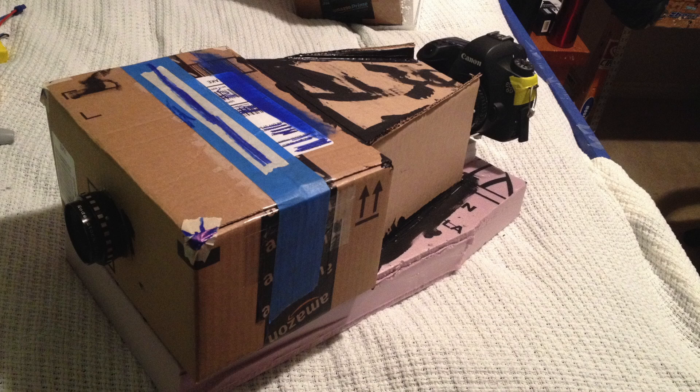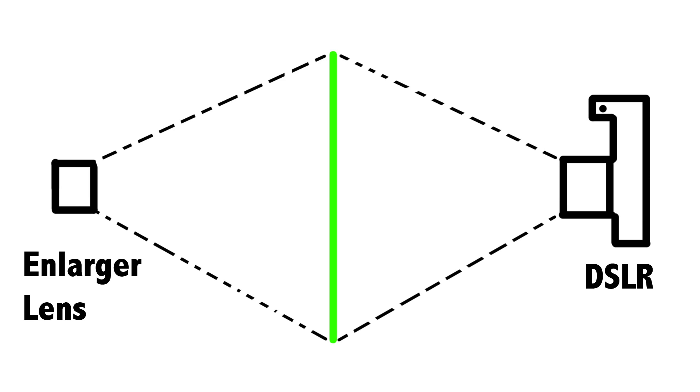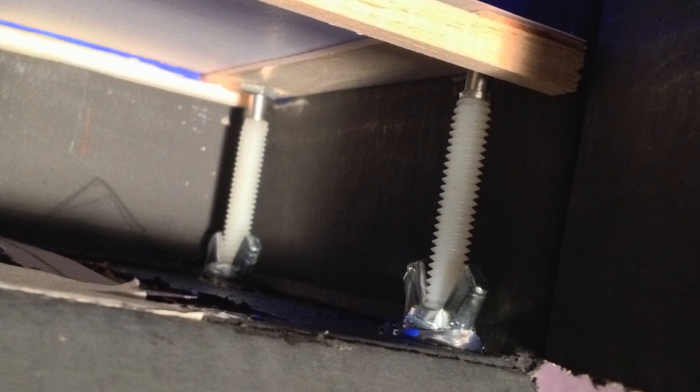I then decided to build my DSLR into the camera box so that I didn't have to remove the film in order to capture the picture. To do this I needed to be able to capture light on one side of the film and capture the resulting glow from the other side. I stretched plastic wrap in a wood frame and painted that with the photoluminescent paint. I also built a mechanism that allowed me to adjust the flange and focal distance. Here are some resulting images.